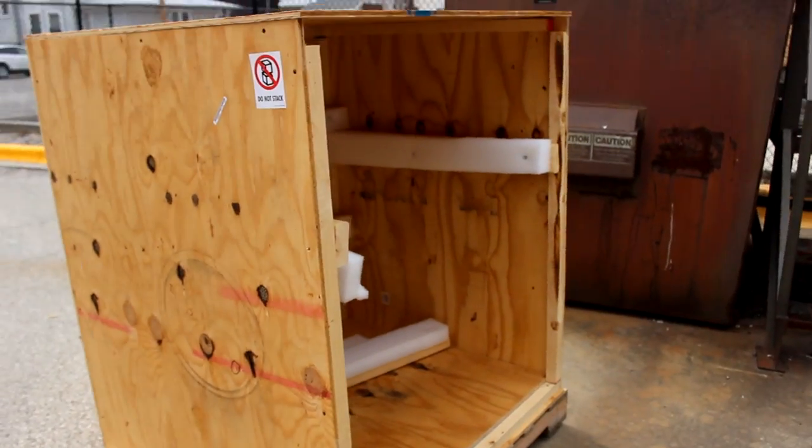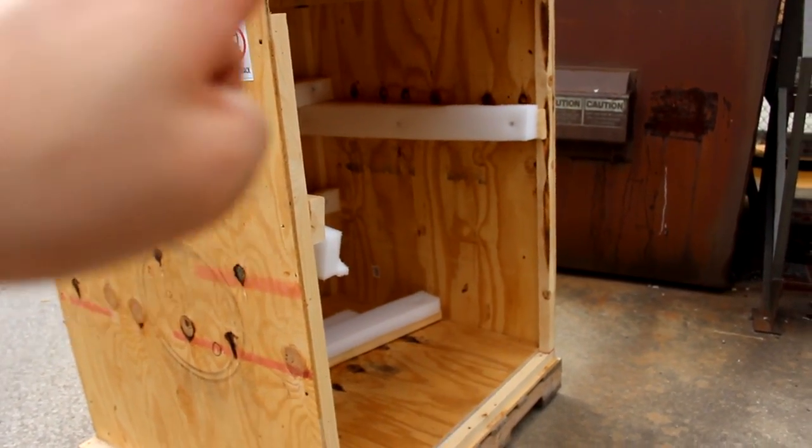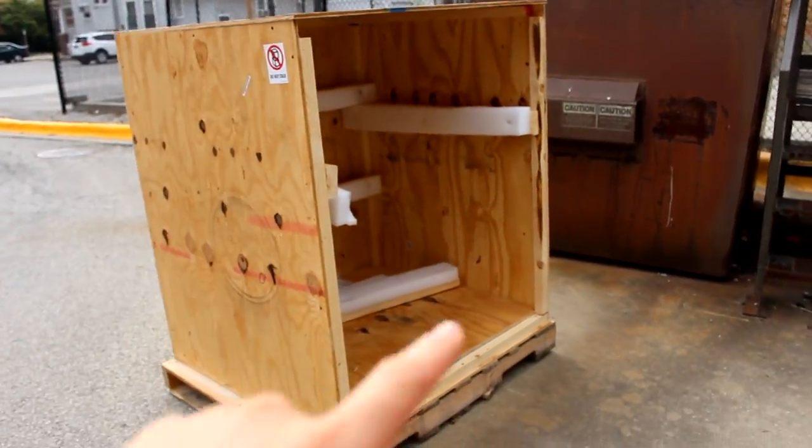So yesterday on the way back from training, we always cut through this alleyway. And if you can see behind me, there's this dumpster right there. And there just happens to be this wood block as well. This section is missing right here — this is the section that I would use for my slant board.